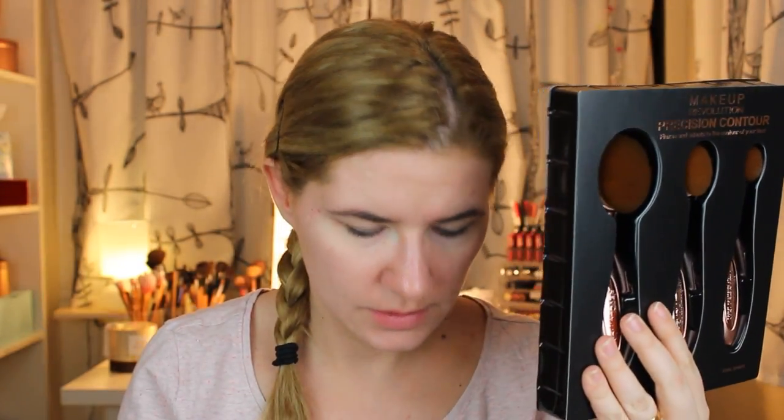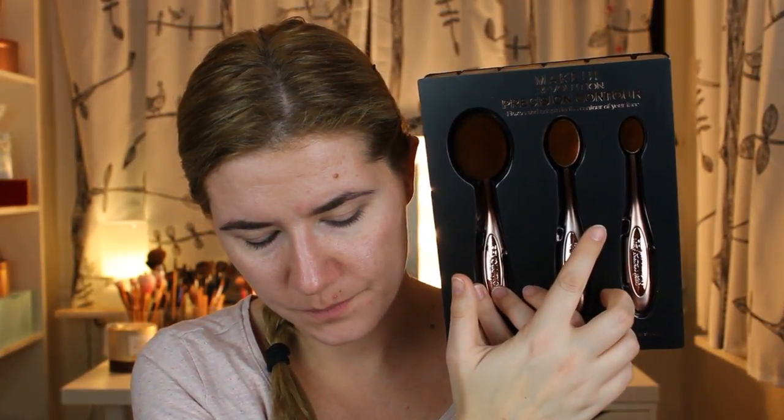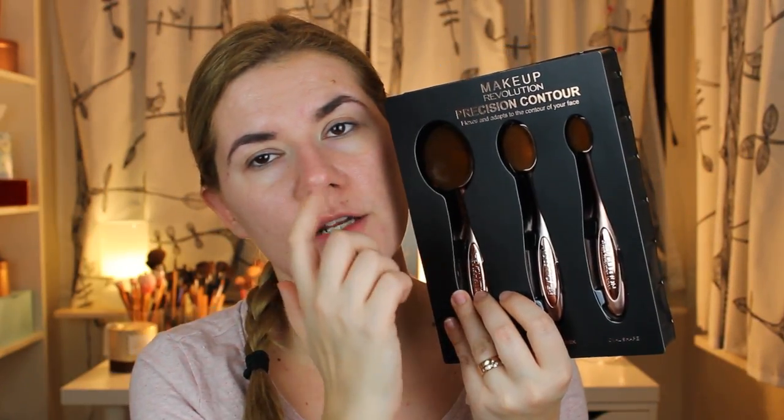There are three. This one is perfect for blending out contour, bronzer, blush or finishing powder, but I will try to use this for foundation. This one is perfect for sculpting the cheekbones, so I will use it for contour. And this one is for quick, smooth application for highlighters or small areas of your face and could also be used for concealer. I love the rose gold color. These brushes feel really soft. God, this feels soft — I understand why everybody loves them.